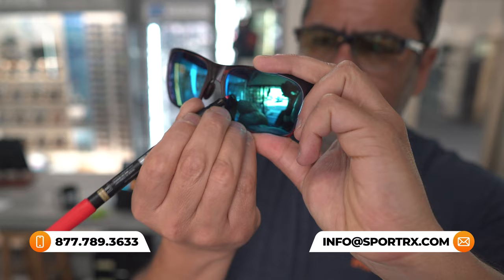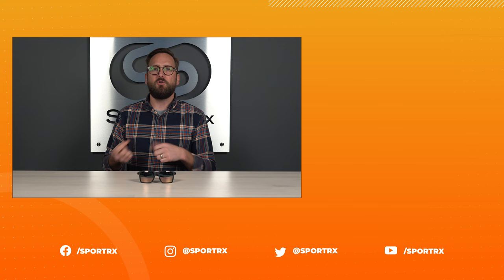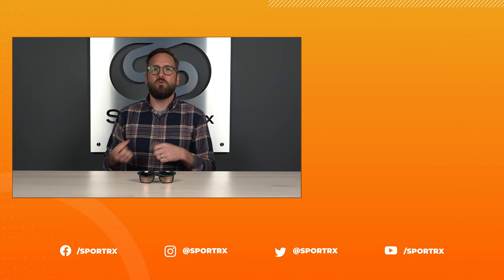We also have opticians who are very friendly, very knowledgeable, and would love to hear from you to help you get it right the first time — so why not reach out to us? Thank you so much for watching. If this was interesting or valuable, throw us a like. Find relevant videos over here, shop right here, and check us out on social media at the handle @SportRx.